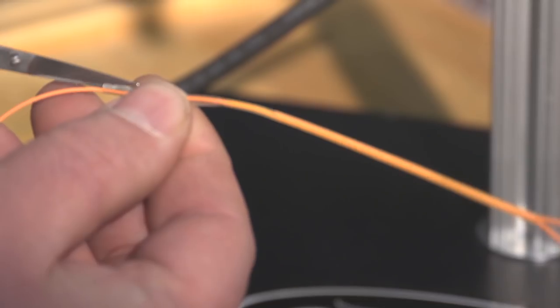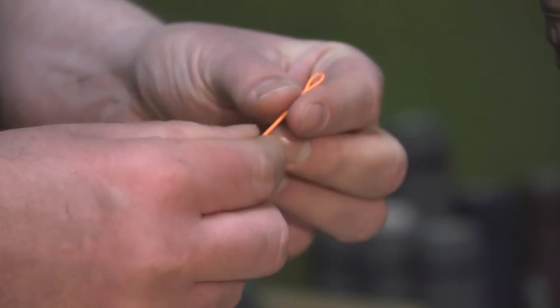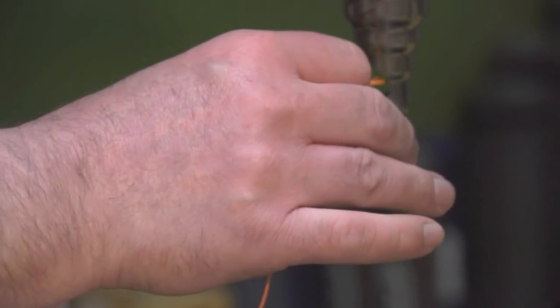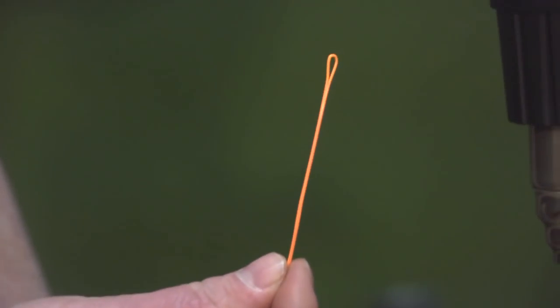Take your scissors and while it's warm, you can just peel that right off. Then if you want to clean that loop up, just hold it in there for about three seconds, pull that out, pull on it, and there you have a welded loop.